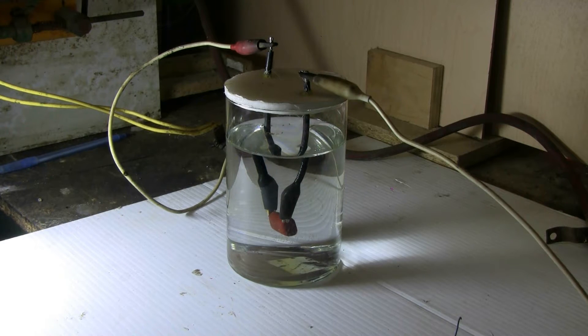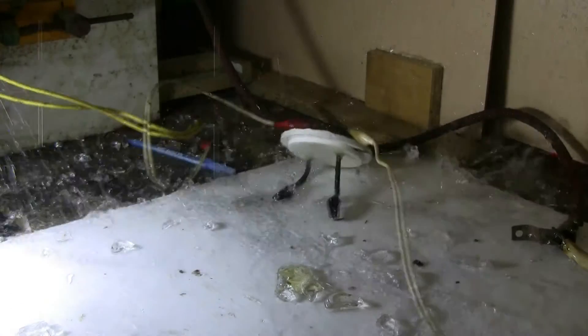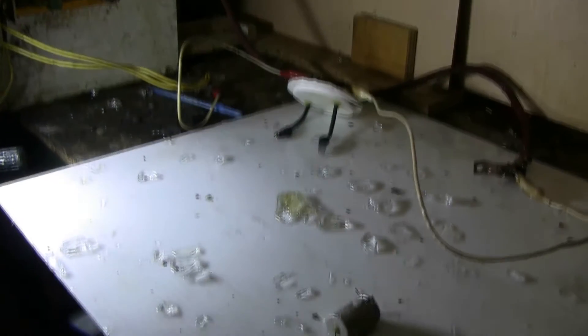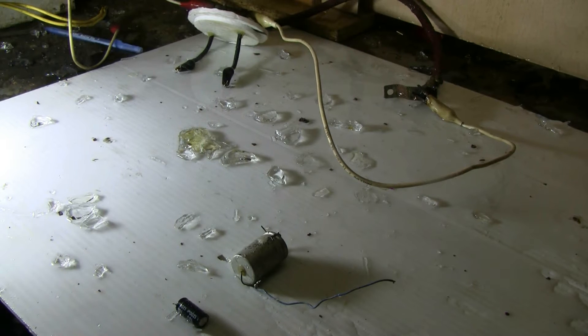I'm going to try this film capacitor first, let's give this a go. Charging... charged. Well, that blew everything to bits. So much for my water container — that had the power of a firecracker to it.